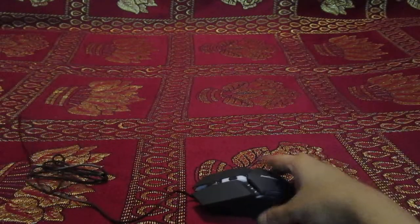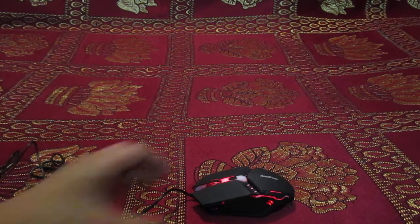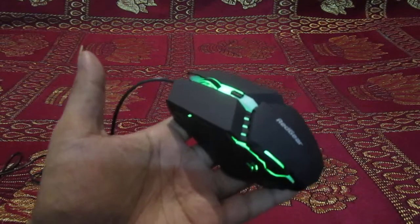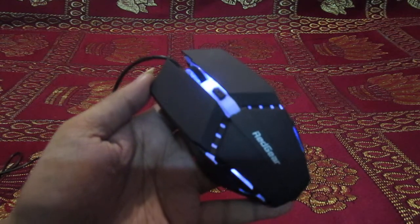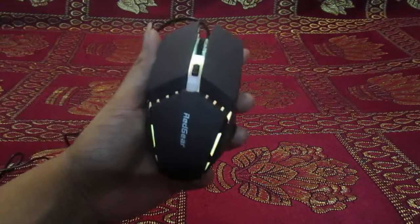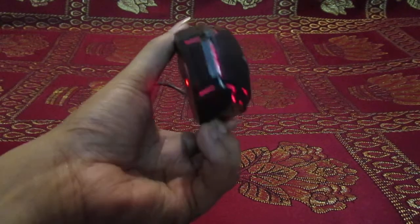Now let me connect and show you the RGB. Here we go, it's connected. It's self-changing, you don't have to change the colors — that's a good thing about it. I love the mouse, it's very good looking, very beautiful.